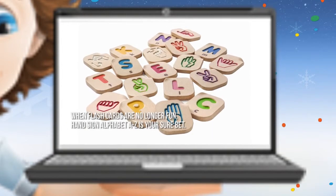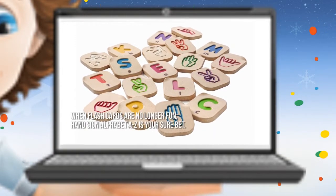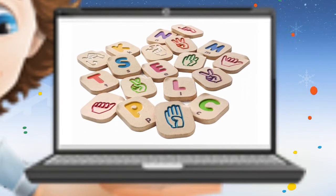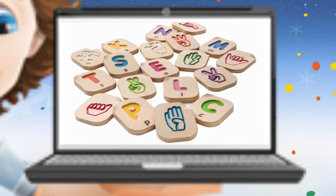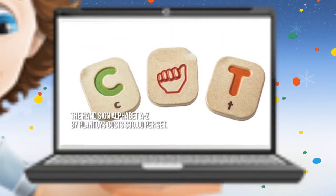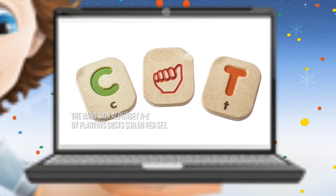When flashcards are no longer fun, HandSign Alphabet A-Z is your sure bet! It is a 26-piece alphabet set and a sign language set all rolled into one. The HandSign Alphabet A-Z by Plant Toys costs $30 per set.